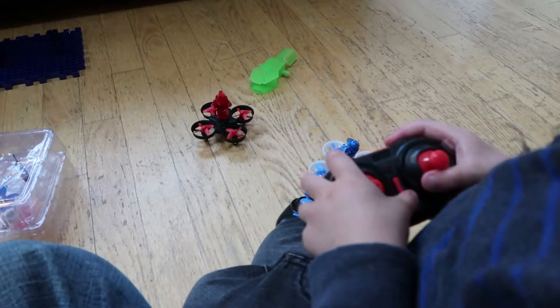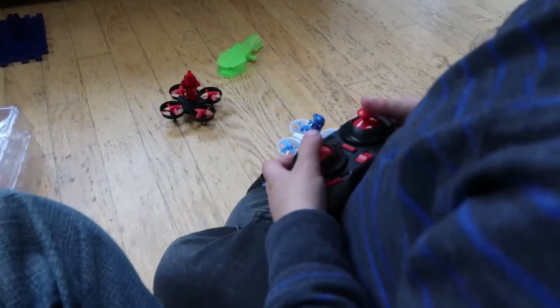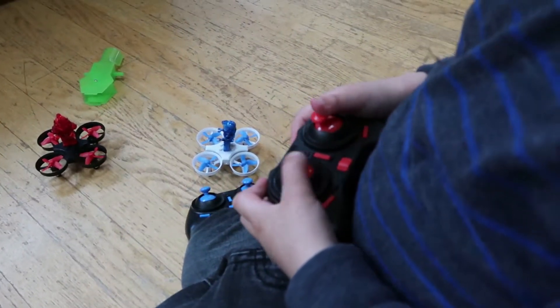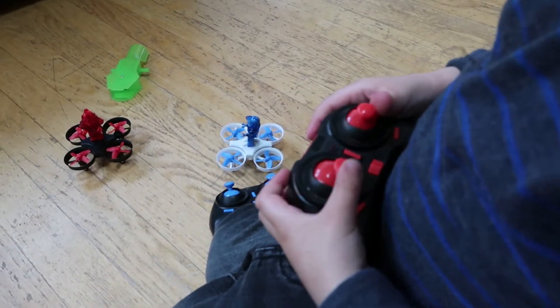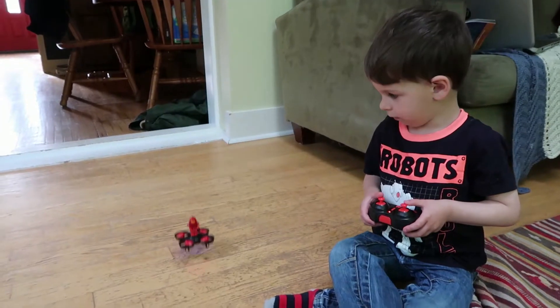How do the controls feel? Good. They feel good? Nice and smooth? How is it for your hands? Nice size? Yeah. Alright, this is our first flight.